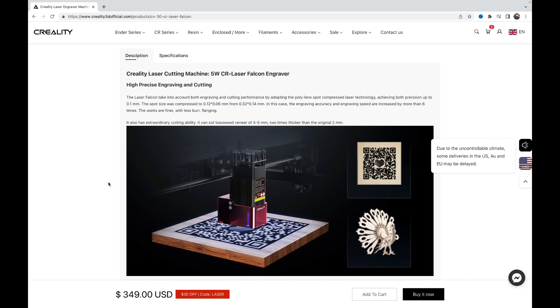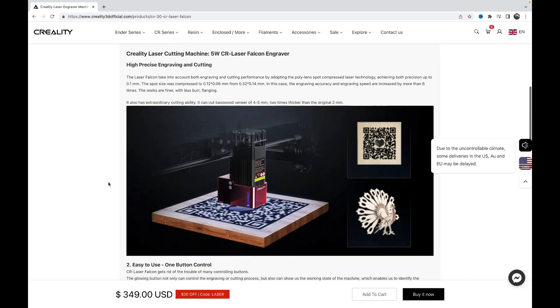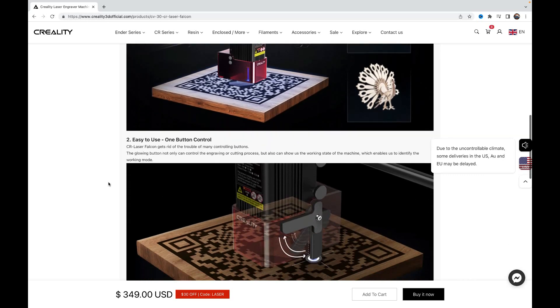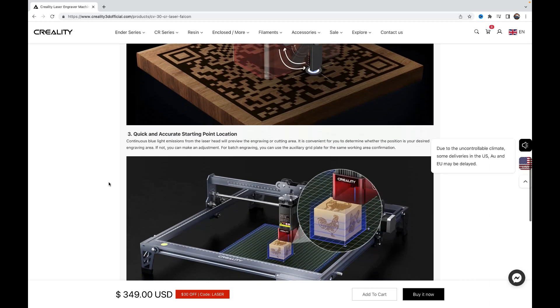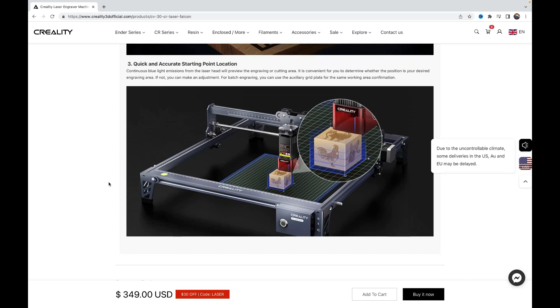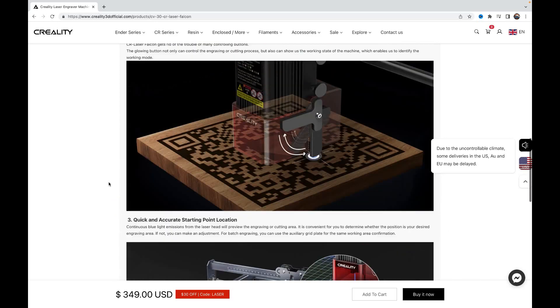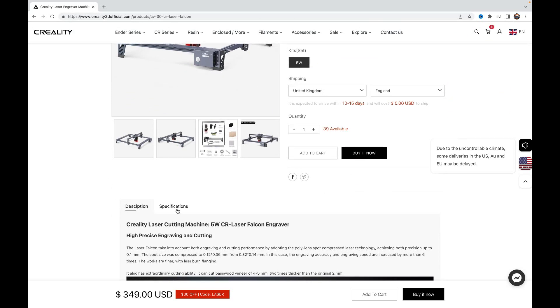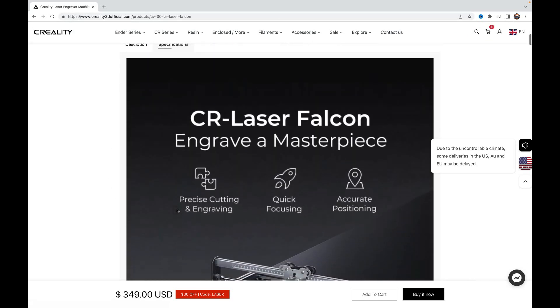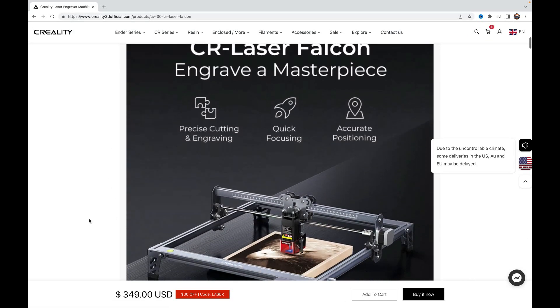What Creality have sent me is a diode laser — it's a 5W version. But you can also upgrade this to the 10W version on their website. The CR Falcon comes in at a reasonable price of $349 and currently has a $30 off voucher using the code 'laser'. The 10W version comes in at $429, but do keep an eye out for sales as well.